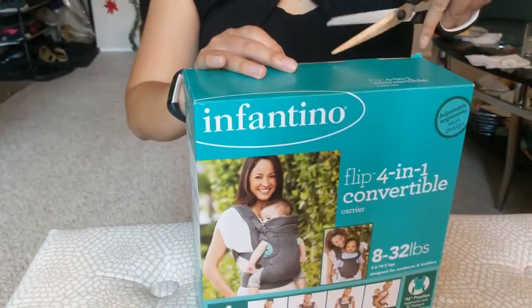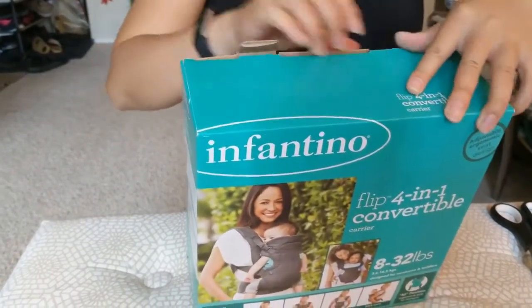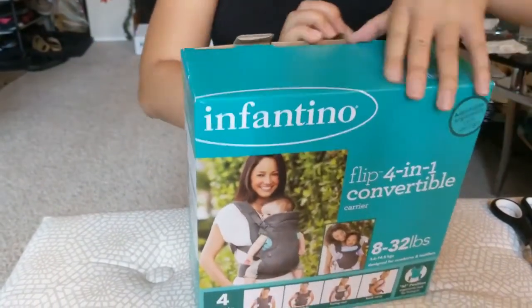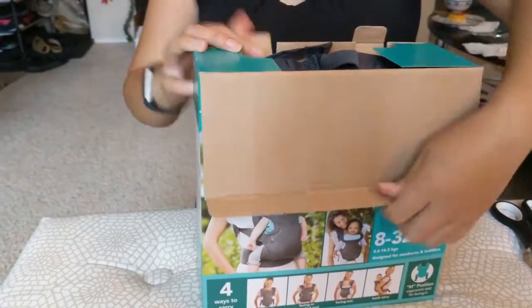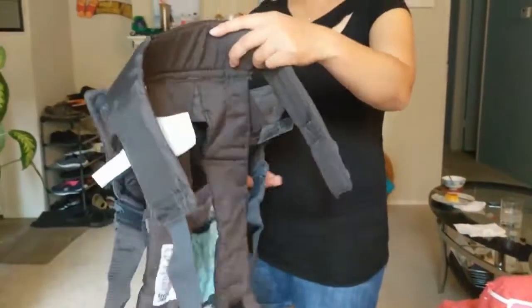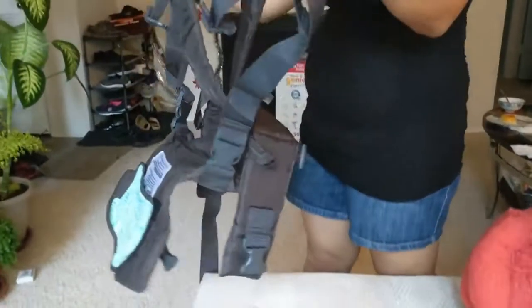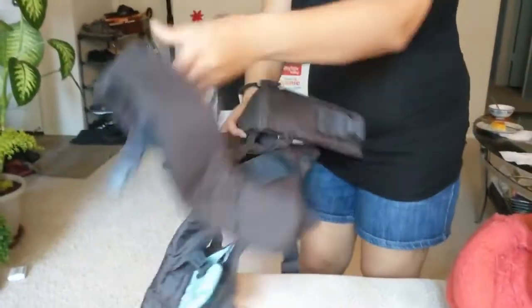So this is what it looks like when you open it. This is how you put it on — there's a strap right here that goes around your belly, and then of course it's on top. I'm gonna put it on and put it around.